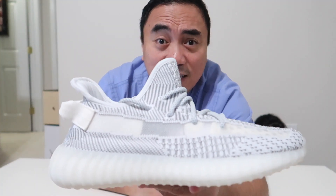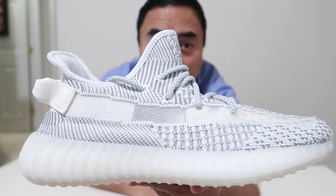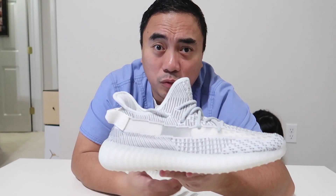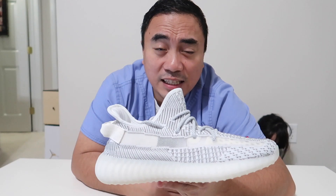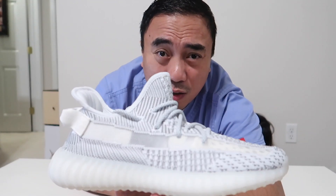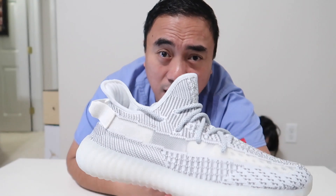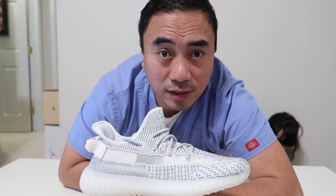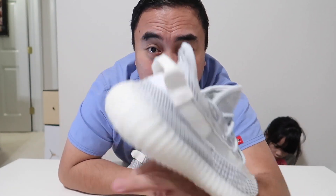There you go — this is the Yeezy Boost 350 V2 in the Static colorway. Let me know what you think about the shoe and if you got one. I really hope Yeezy releases a different dark color for the 350s, because I really wanted to get the black one but wasn't able to get that colorway and I'm not willing to pay resale price. Please like and subscribe to my channel, and till my next video.